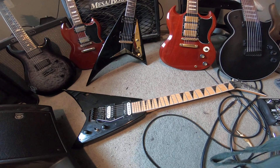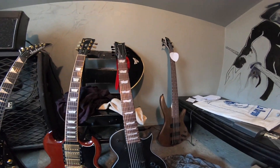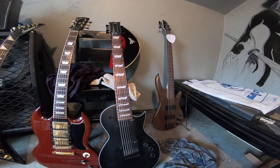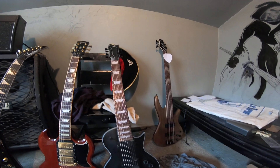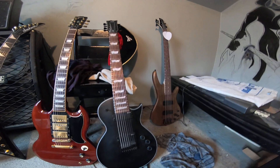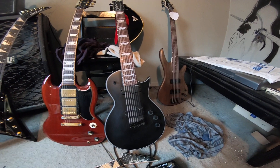Next I'll go to the 8-string because this thing is a beast. This is an LTD EC-258 — I bought it last year, my first 8-string. It has a jatoba fingerboard, mahogany body and neck. This thing is a black hole — the darkest and heaviest sounding guitar I've ever owned. Strings are 10 to 74s, 22 frets, push-pull pot, and LTD ESP 308S pickups.